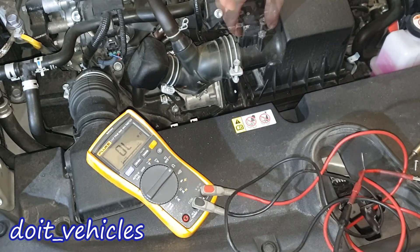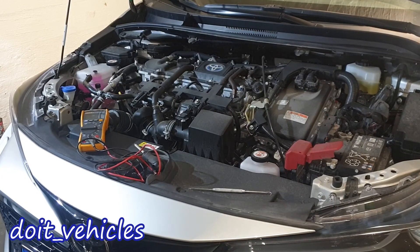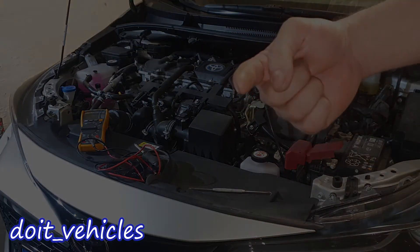Now let's install it back. That was pretty much it about the MAF sensor on this car. Have a nice day, take care, and I will see you in the next video.